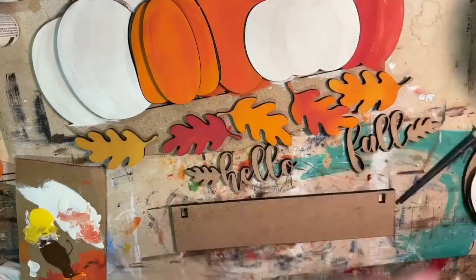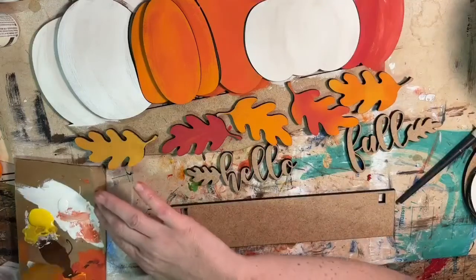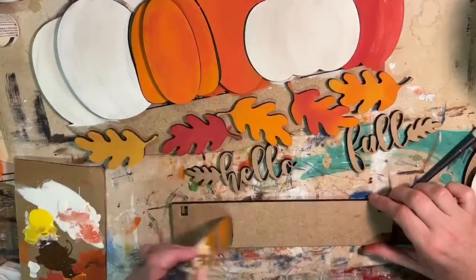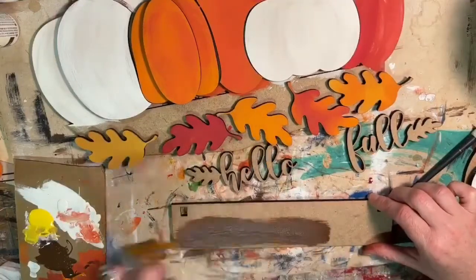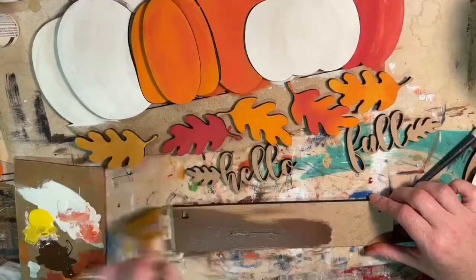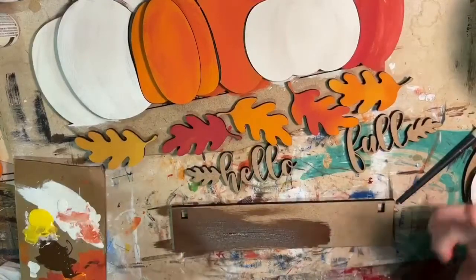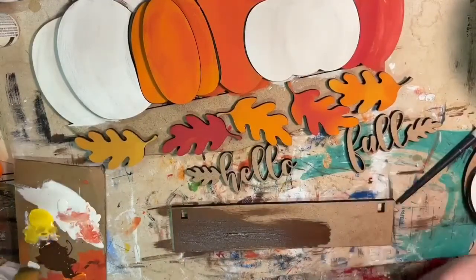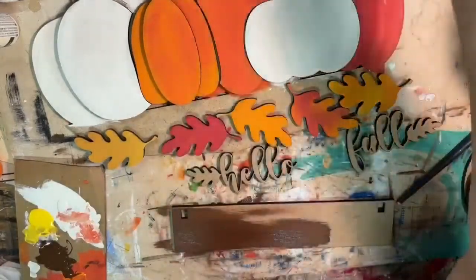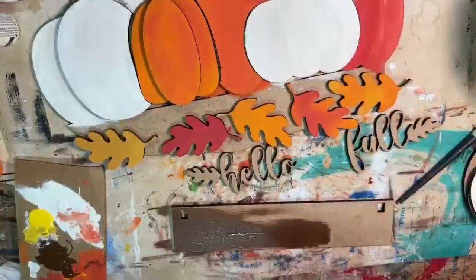I'm going to switch over to a bigger brush and use brown. For this I did mostly brown — you could do all brown — and then I just brushed in a little bit of white. For the actual wheelbarrow piece I did mostly white with a little bit of brown, so I just rotated that color combo to get the look in the example.